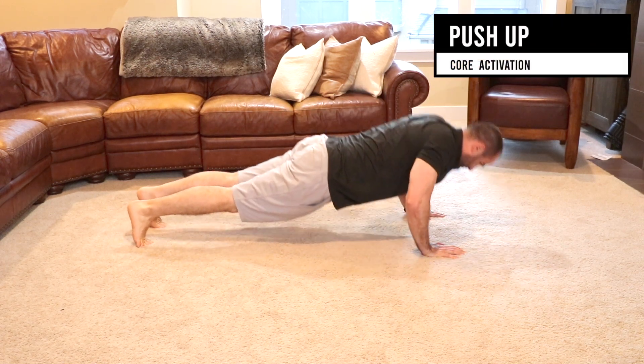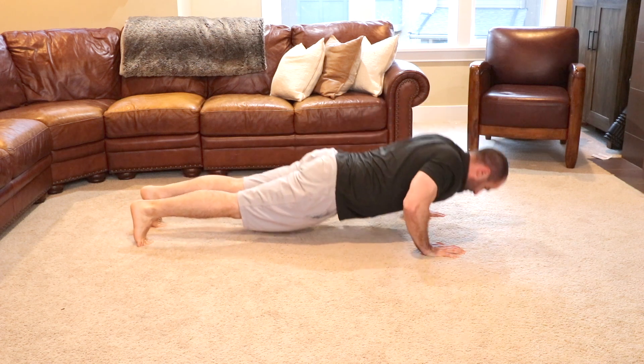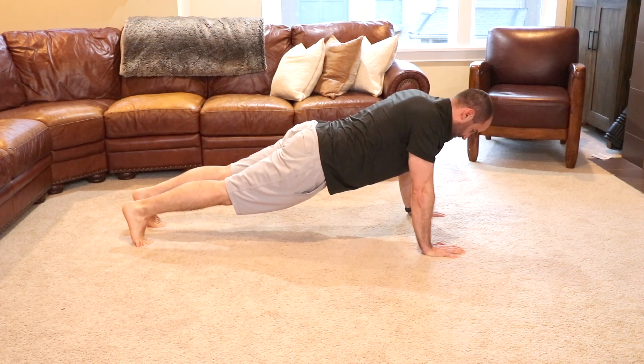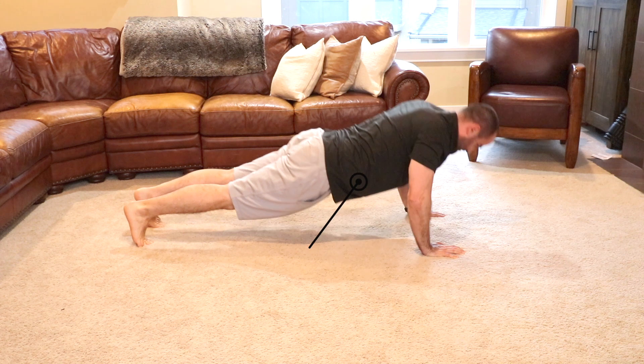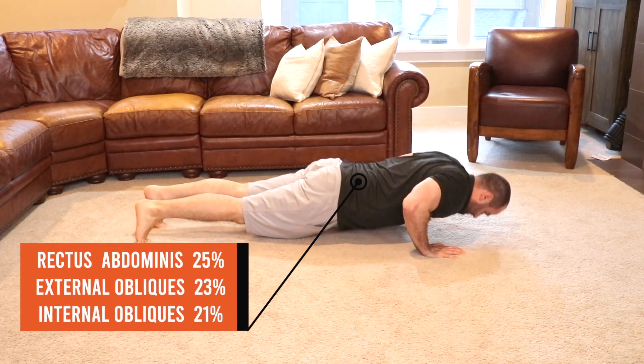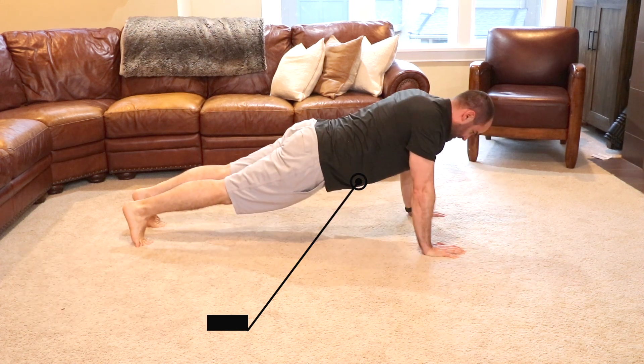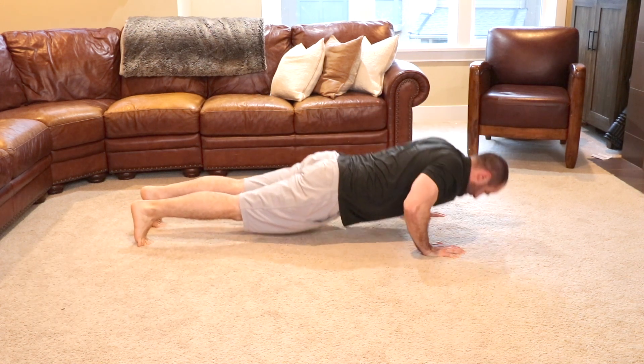Push-ups: with your hands about shoulder width apart and on your toes, fully straighten your arms or extend your elbows, pressing your body away from the floor, then return to the starting position. This exercise uses 25% of your rectus abdominis, 21% of your internal obliques, and 23% of your external obliques, therefore we classify it as a level 2 or moderate core exercise.